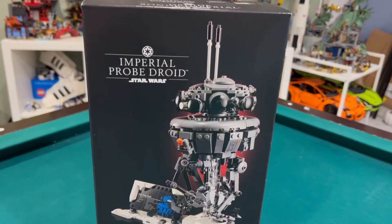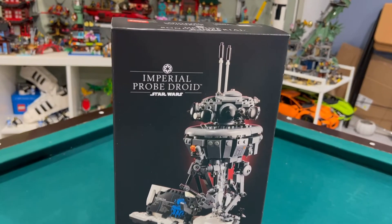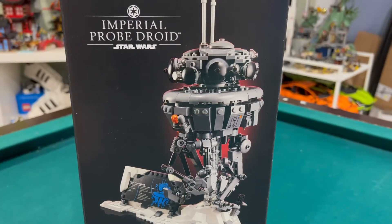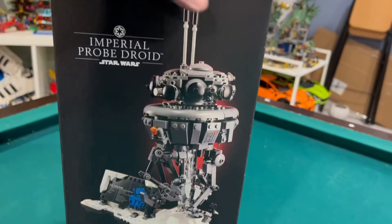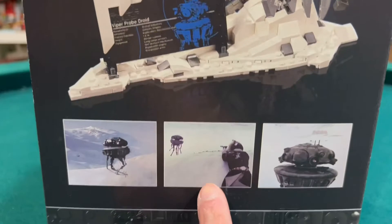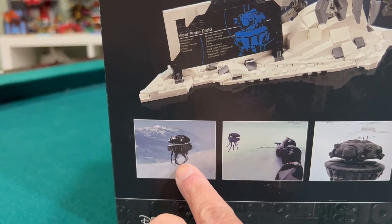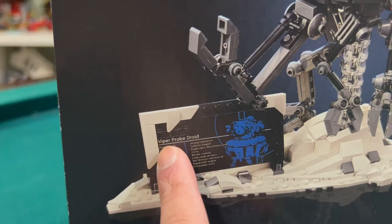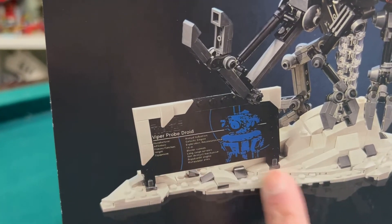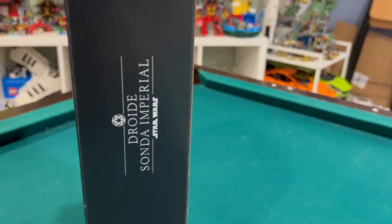The first set we have here is the Imperial — what is it? Imperial Club Wars. Do you remember where this is from in Star Wars? Is it from Clone Wars also? No, it's from Hoth. This is the Imperial Probe Droid — also called the Viper Probe Droid. It's cool. I didn't know that the base part is snow, so it's icy. That's interesting. It'll be interesting to build this guy.